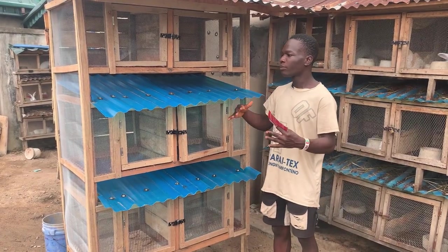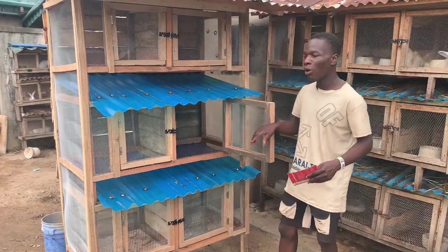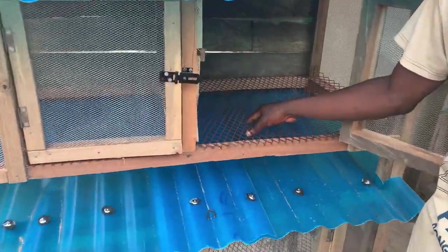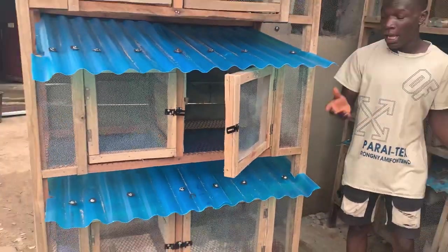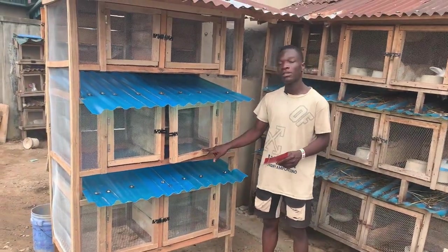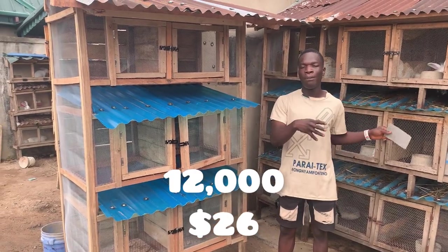The first thing I'll talk about is the floor wire mesh we used here. This particular floor wire mesh is not like the regular ones people use — this one is very thick. As you can see, even when I push it hard, it's very thick. It's not like the regular ones used on most farms; this one is very thick and very expensive.